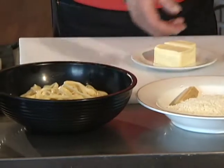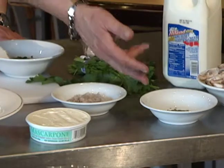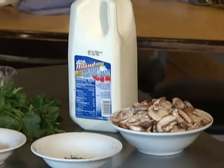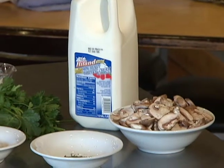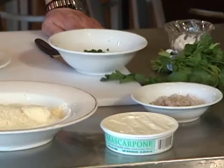We've got some cooked fettuccine, a little mascarpone, some shallots, some fresh thyme that we just chopped, some cremini mushrooms, a little bit of cream, salt, pepper, and a little butter. Real simple dish, but very decadent and very nice for winter.